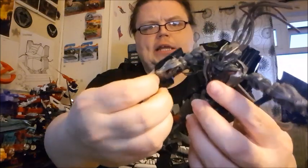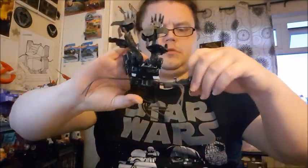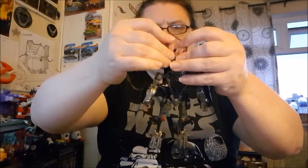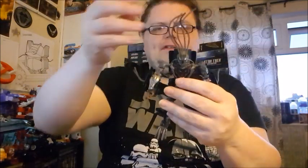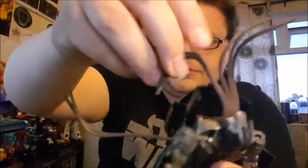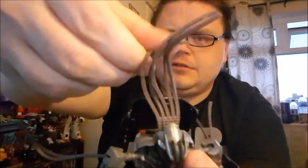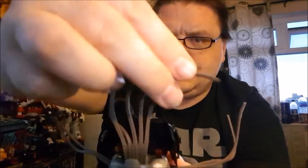Rotate the arms down, rotate the fists out, same on both sides. For the dreadlocks — I saw this on another reviewer's video: take these sections and fit them into the gaps here, then leave them for a couple of minutes. What that does is give the dreadlocks a natural bend, so they sit better rather than just flopping around.